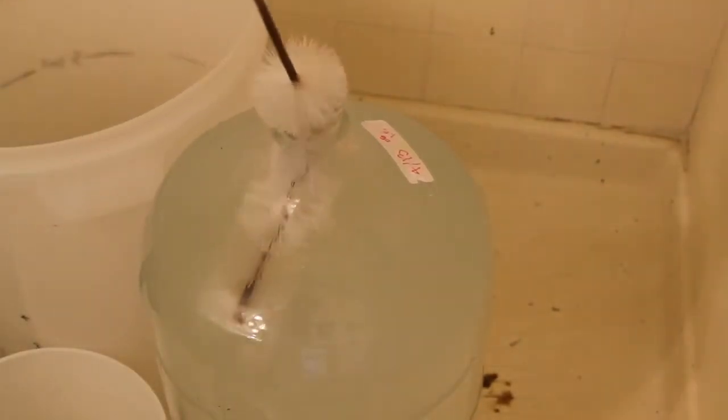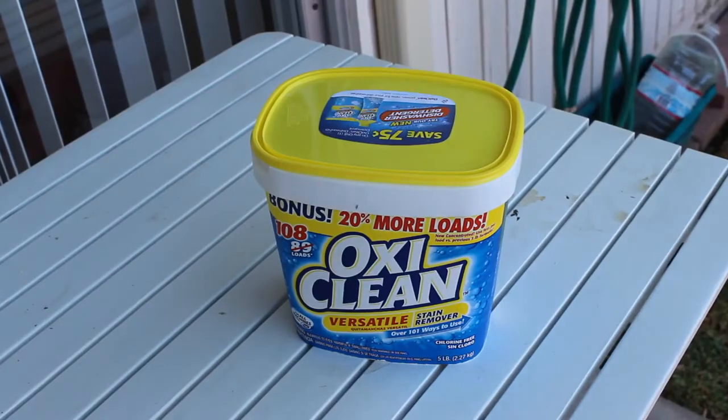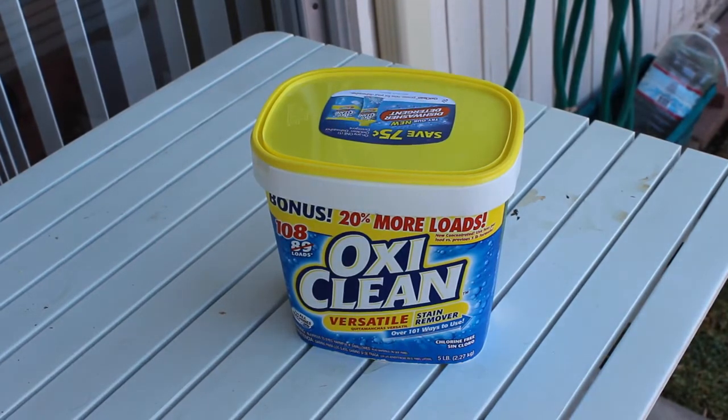So what do we need? First we need a dirty carboy. Second, we need OxyClean, not PBW. PBW is way too expensive — they do the exact same thing, they both clean using oxygen. If you already have PBW, use that, but the next time buy a huge jug of OxyClean for like $10. It will last you a year.